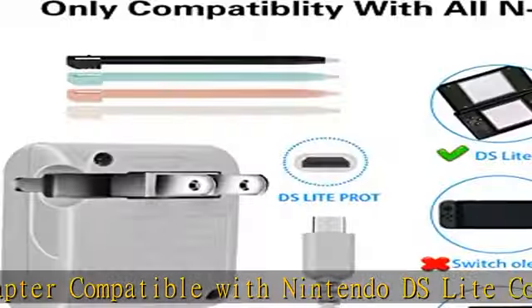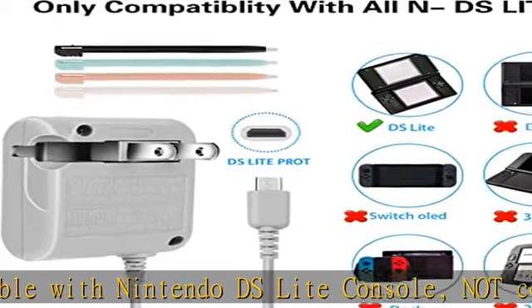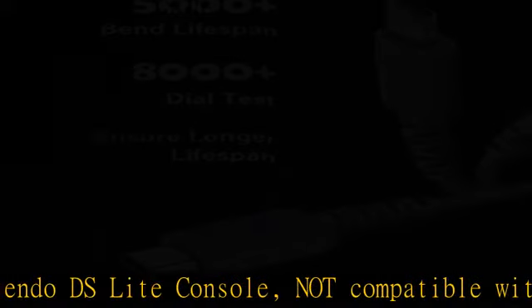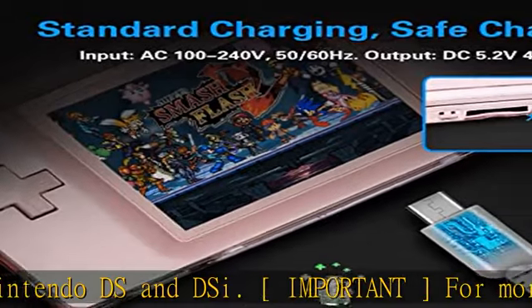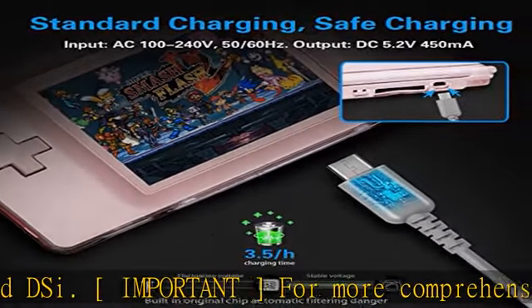Do not worry — it won't interrupt your game and you will get more game fun. High sensitivity tips: the tips of the touch pen are high sensitivity, round and flowing, which enable you to control your video games accurately without any delay and definitely won't hurt the screen.